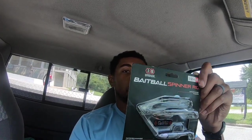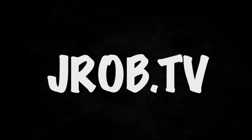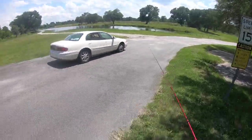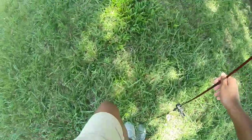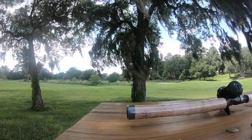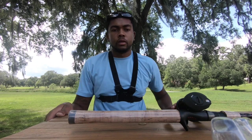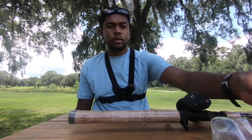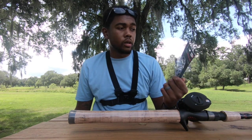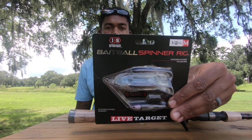What is up guys, welcome back to another episode. Today we are going to be reviewing the Bait Ball Spinner Rig by LiveTarget. We're going to be testing it out and hopefully catching some fish today with one of these Bait Ball Spinner Rigs by LiveTarget.